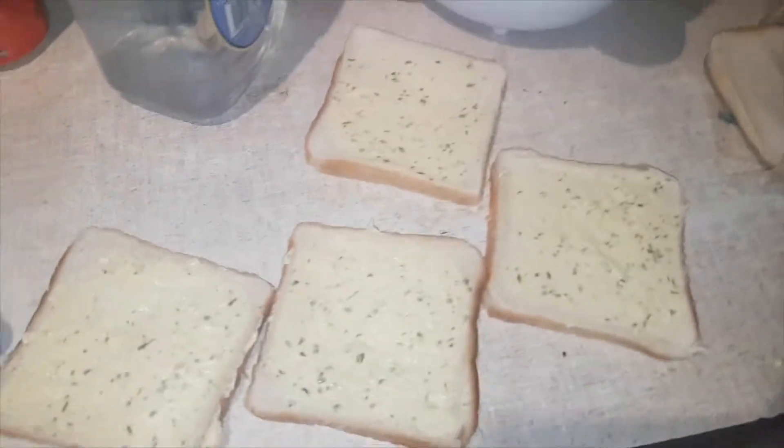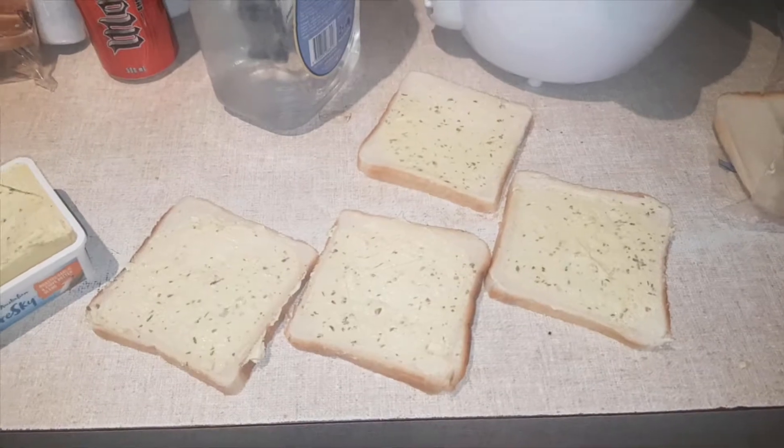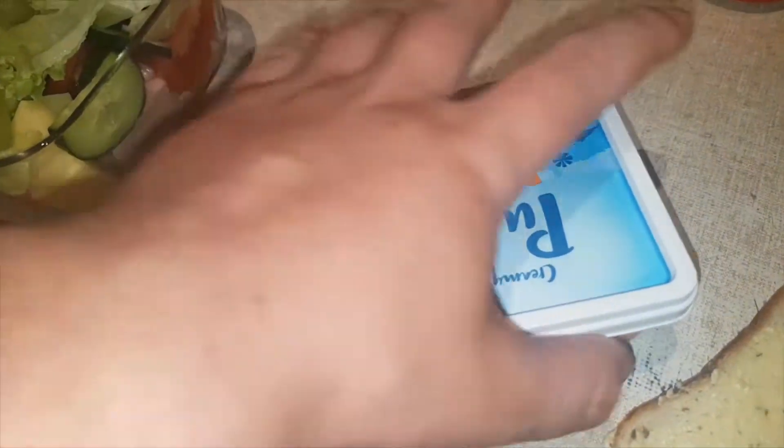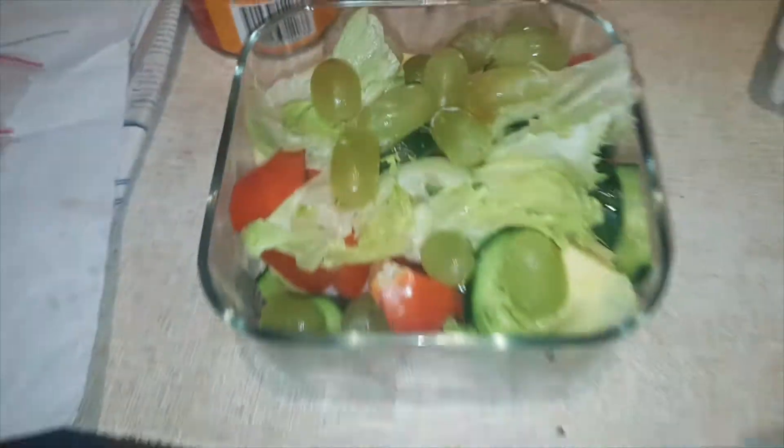So as you can see, these have been spread. Make sure you put the lid back on your thing. Yeah, use your chopping board — just add that hand there for my salad.